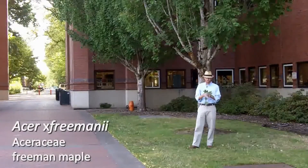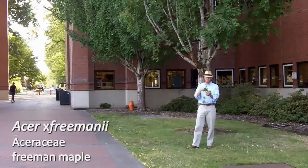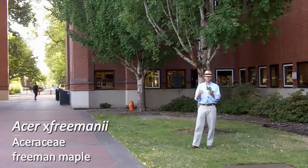Check out your slides for some other characteristics, but the key characteristics on Freemanii maples are that they have five lobes, they're coarsely serrate, and have sort of intermediate lobing between red and silver maple.